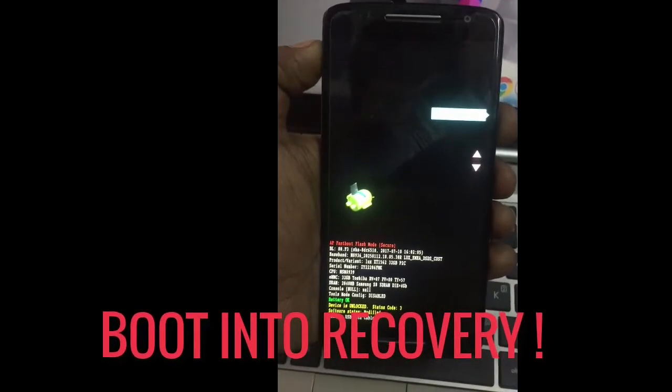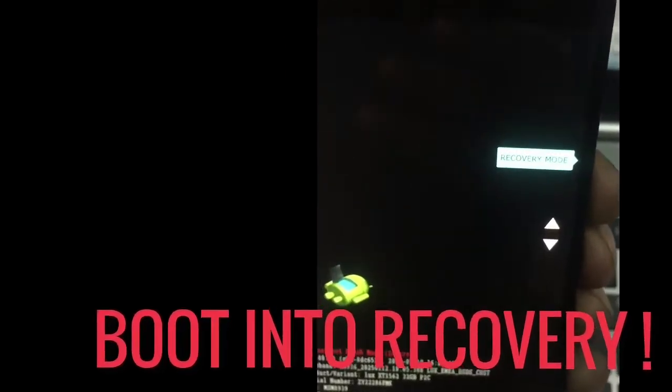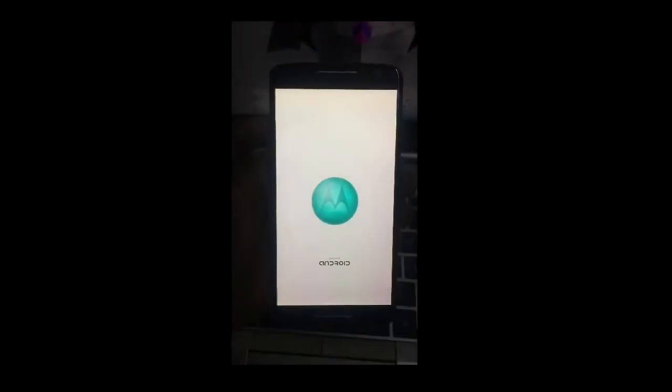To boot into recovery, just power off your device and hold the volume down button and power button for about 5 to 8 seconds to boot into bootloader mode. Then select recovery mode from the bootloader menu.